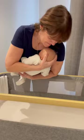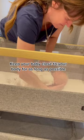Firstly, you need to free up that arm behind your baby's back, so position one hand on your baby's bottom and the other on their head. It's really important that you keep your baby really close to your body as you lean all the way over into the crib before laying them gently onto the mattress.